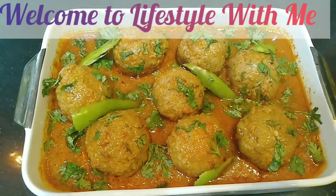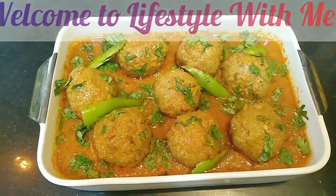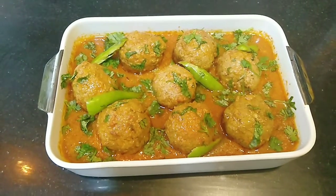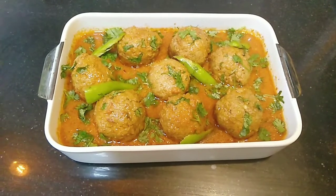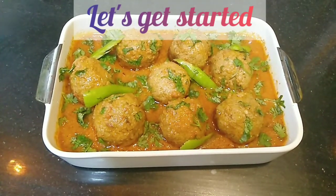Bismillahirrahmanirrahim, Assalamualaikum. Welcome to my channel Lifestyle with Me. Hope you all are in the best state of health and Iman. Today we are making Mutton Kofte Kari. You can also make it with beef or chicken. Let's get started.